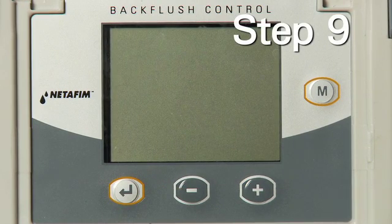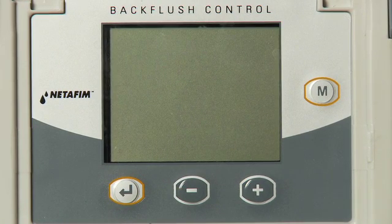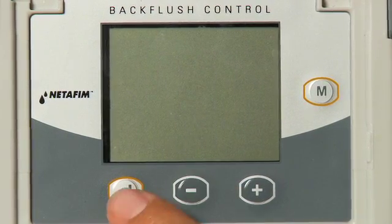Step 9: Select the measurement, PSI or BAR, using the plus or minus key, then press the Enter key.